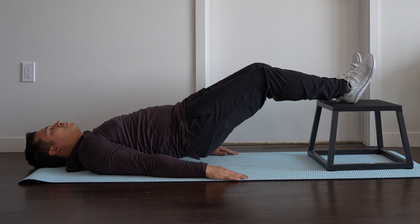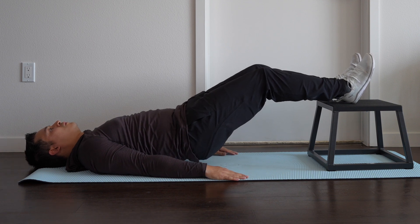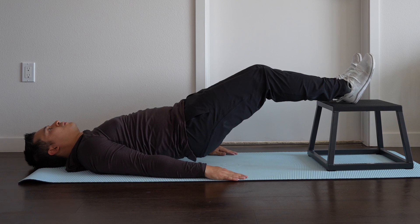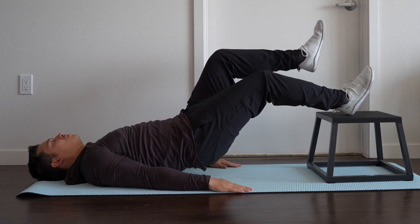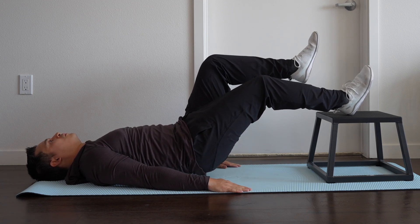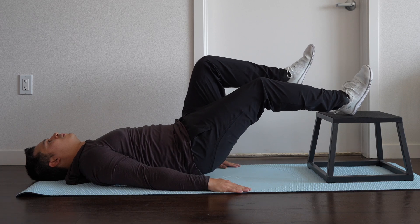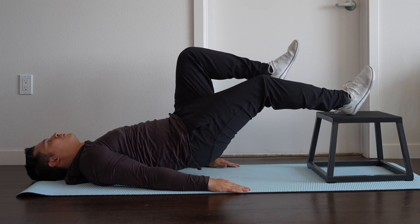Then we can progress to the long lever bridge with feet elevated on a chair, so we can bring the hip through a larger range of motion. We want to perform these slowly — using a metronome app can help — 3–4 seconds lifting the hips up and 3–4 seconds back down. We can progress these to a single leg long lever bridge, which is obviously more challenging. Remember we can change how much knee flexion we have: more bend brings the heel closer for more glute activation, while extending the knee further challenges the hip and proximal hamstring more.